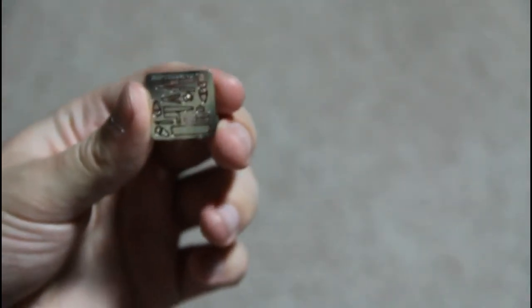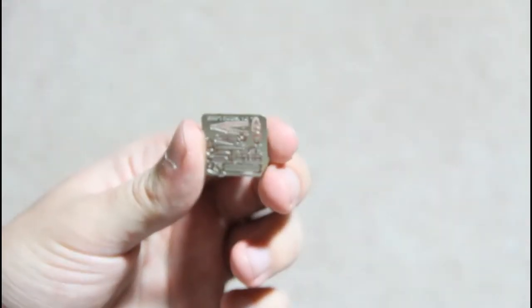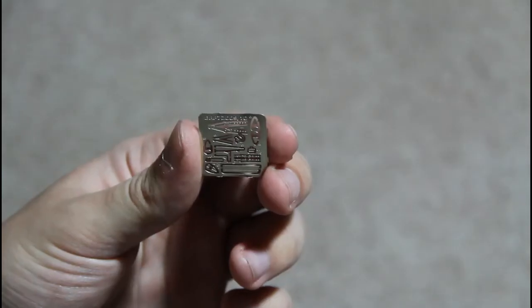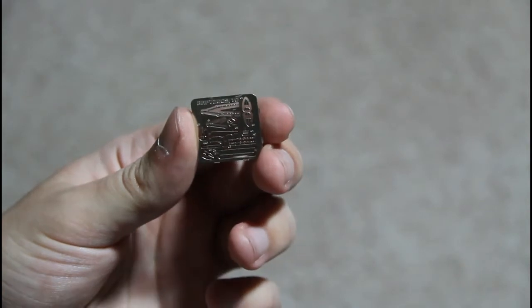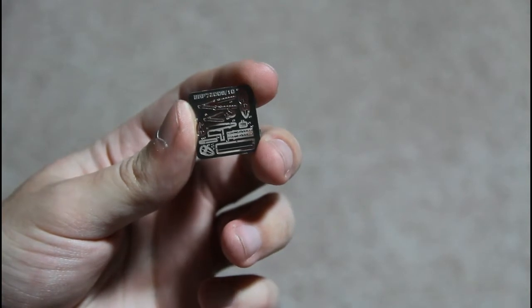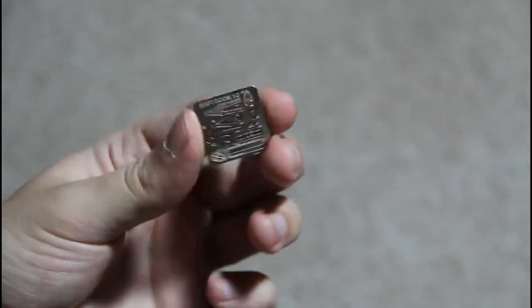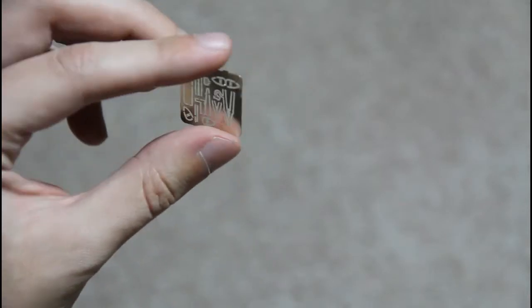Then there is a photo-etched PE fret. This is one of the good sides of Brandgun kits, because they include PE parts in almost every kit. The PE parts provide seatbelts and some exterior parts such as the rear-view mirror, which was a feature of all Spitfires. So that's not bad for such a kit.